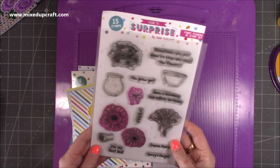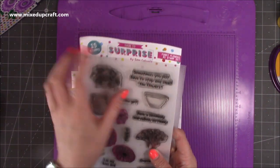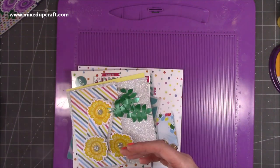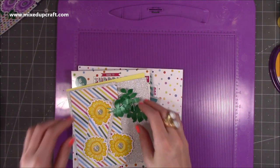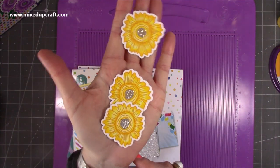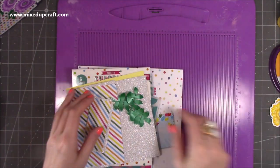This is the stamp set I've used — I've used the flower here and then the sentiment: 'Sometimes you've got it, sometimes you just have to stop and smell the flowers.' All the supplies will be linked below. These are the flowers I've done in yellow — really nice — I've just done a little bit of shading with a little bit of highlight and I like those ones a lot.